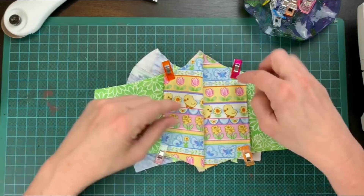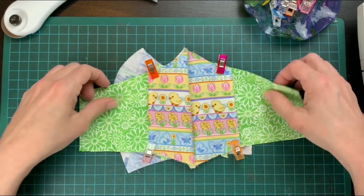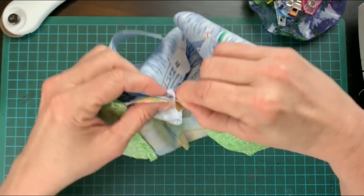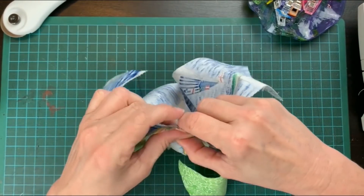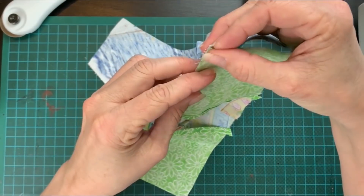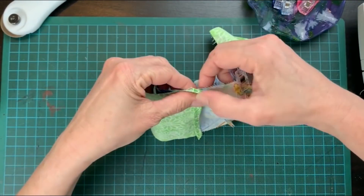Now once it's all clipped we just need to sew the one inch sections. Now we can put it together. Place both pieces face to face starting at the center seam. Open the seams you sewed here and clip on this seam matching the seam lines together. Going across from the center on each side, clip, clip, clip.